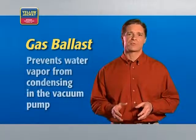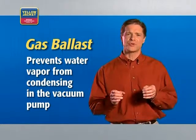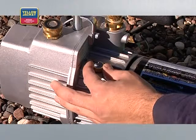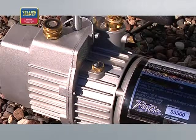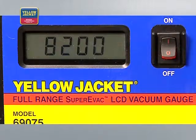The gas ballast prevents water vapor from condensing in the vacuum pump oil by introducing a small amount of fresh air into the pumping chamber. Open the gas ballast just slightly, and then begin to watch your electronic vacuum gauge. If the vacuum stays at a consistently high level of microns, or doesn't pull down below 5,000 microns, your system still contains contamination or has a leak. Repair the leak before proceeding.